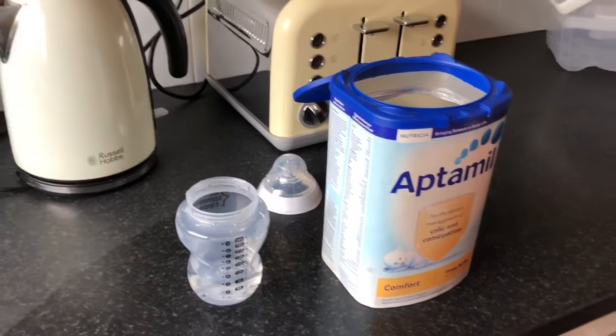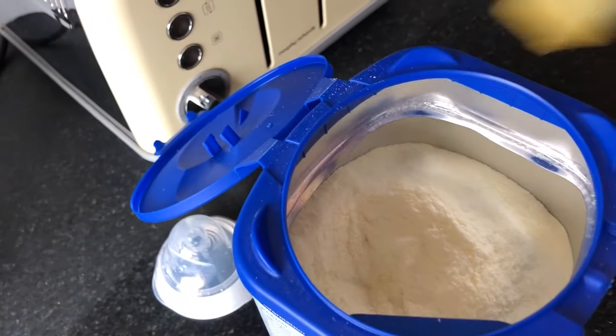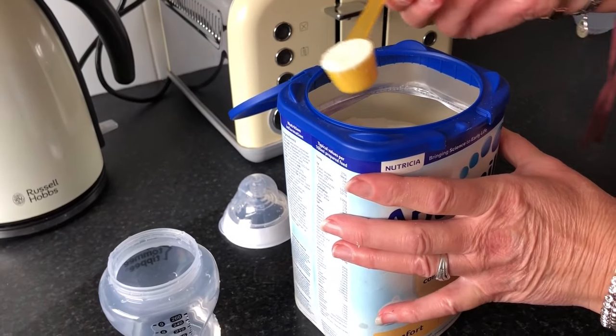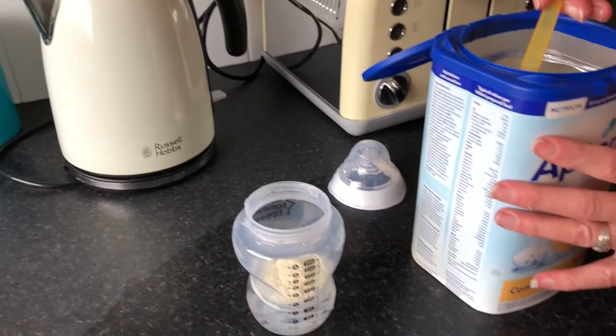Using the scooper that comes inside the formula, we're going to match the amount of scoops to the amount of ounces of water we put in. So we're going to put three scoops to our three ounces of water. We're just going to scoop it out, wipe the excess off on the lip on the side of the tub, and pop it into the water.